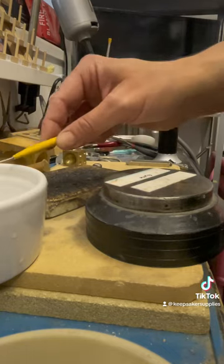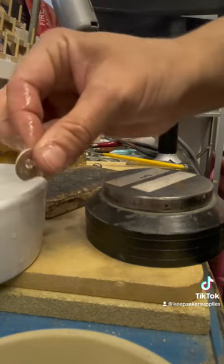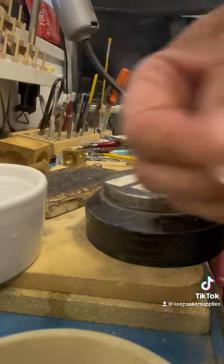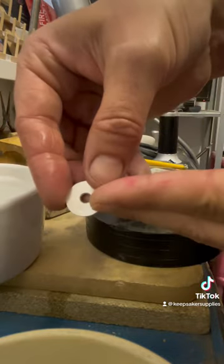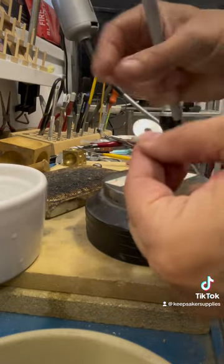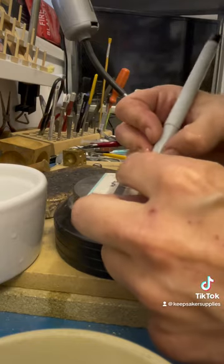I've got the ImpressArt stickers — they're great for doing ring bands. I've put the piece in cold water and as soon as it goes in you can touch it immediately. I dry it off nicely and now I'm going to write where I want to do my stamping. I've just got an ultra fine Sharpie — we do sell the Sharpies and quite a few of the supplies I'm using today on the website.